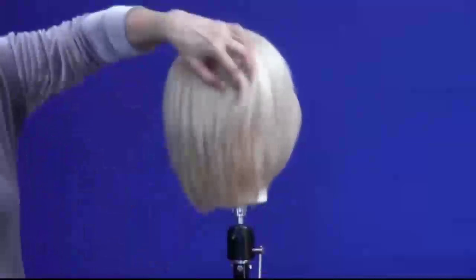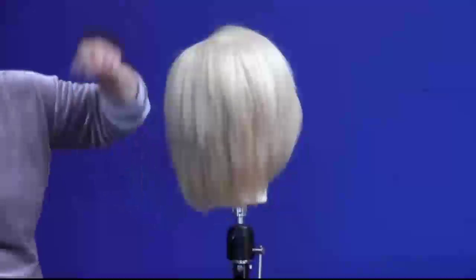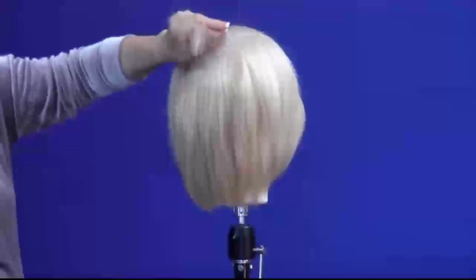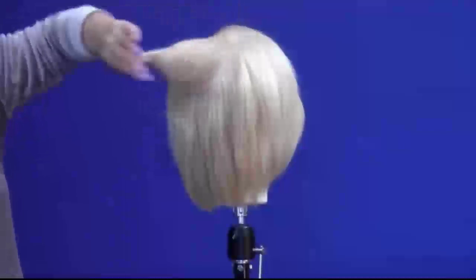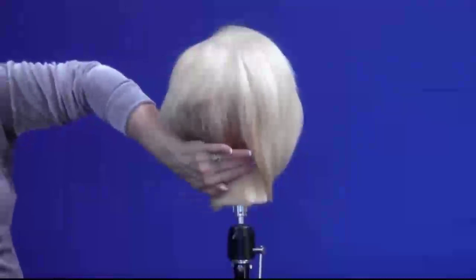Now you can see I've taken the bulk out of this and it's hugging her neckline. If I blew this dry now, really put a bump in with my round brush and my blow-dry, it would really give shape to this haircut and coming close with the neckline.